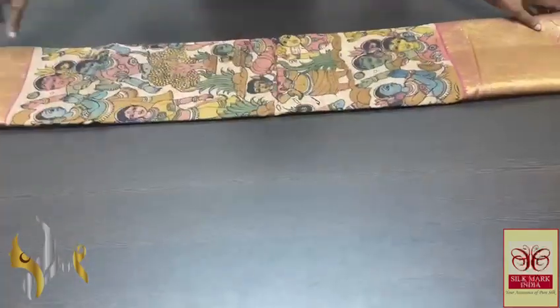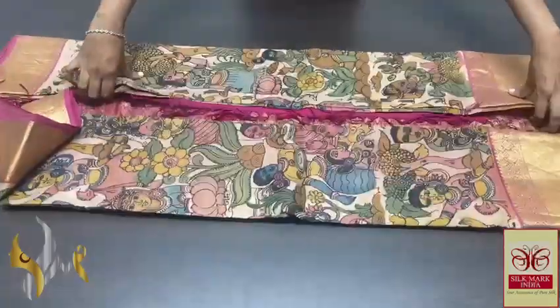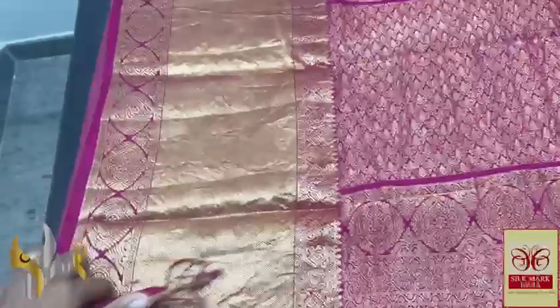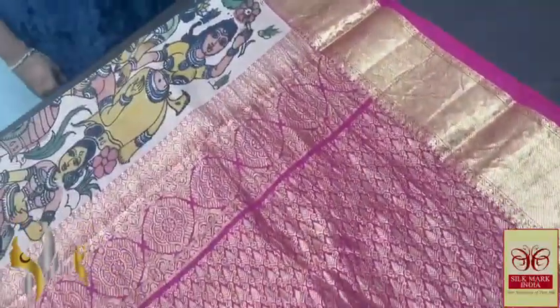Pure Penkalamkari silk saree with heavy bordered Kanji Varam silk — a very elegant double-barped soft silk with beautiful borders. It has a 12-inch border at the bottom and a 4-inch border at the top, completely jacquard weaving border, and a pallu in rani pink.